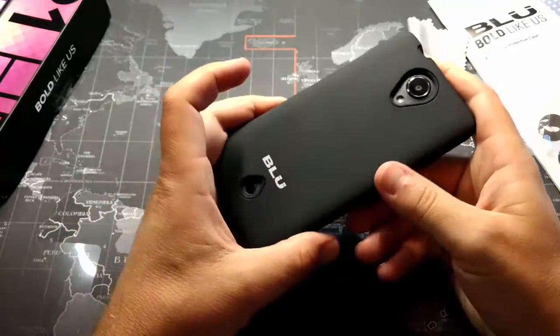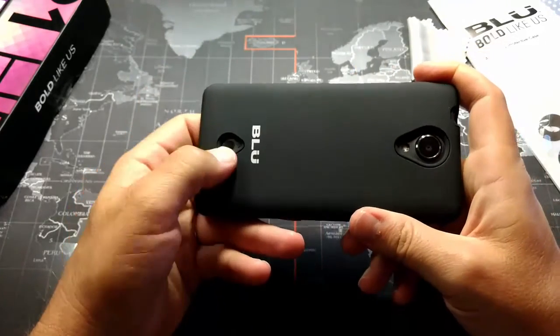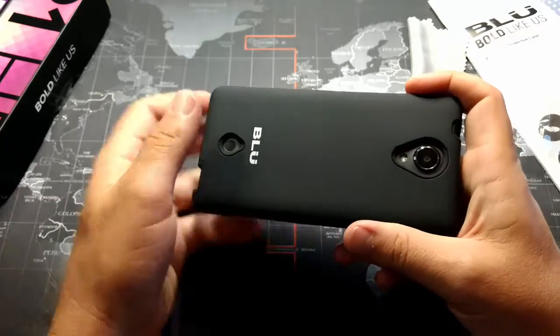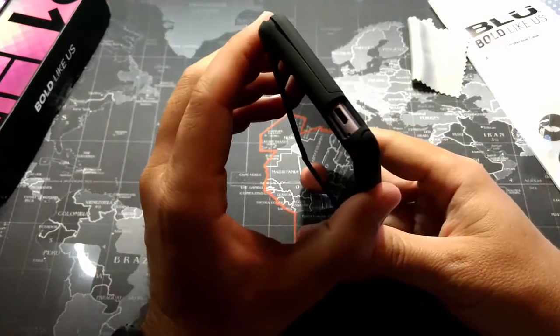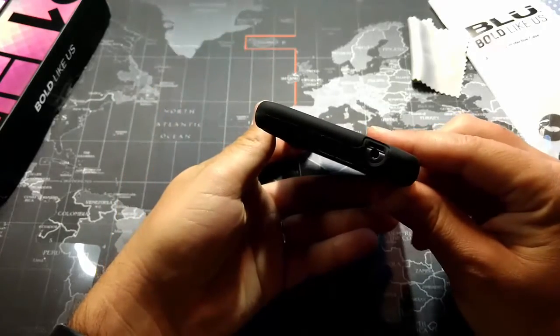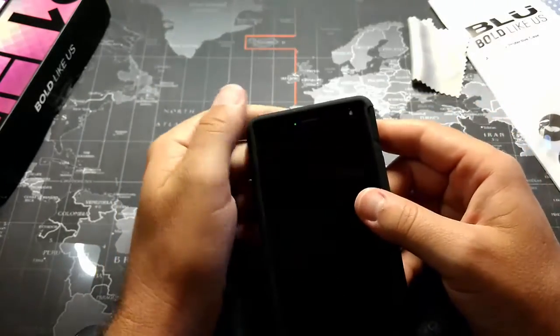So I have the case and the screen protector applied. You can see here that there is a cutout in the case for the speaker, and for the camera and flash, for the micro USB on the bottom, and the headphone jack on the top.